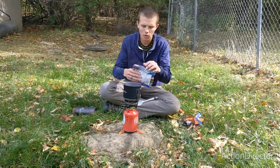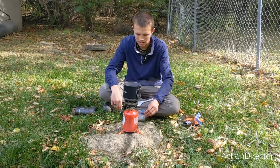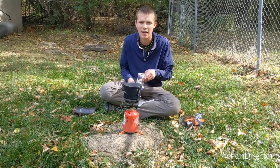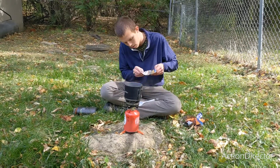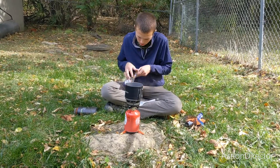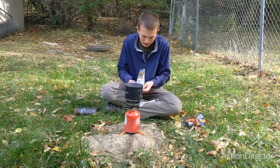There are two options: you can pour the water in the pot, or some people like to pour it in the bag — that's a personal preference. You want to make sure that if some meals have an oil packet in them, all of that has been removed. Usually they have a base that you open so the bag sits flat. Make sure you've gotten all of the packets out.